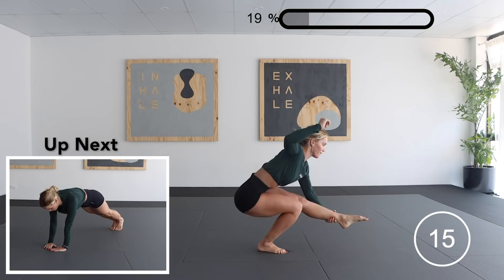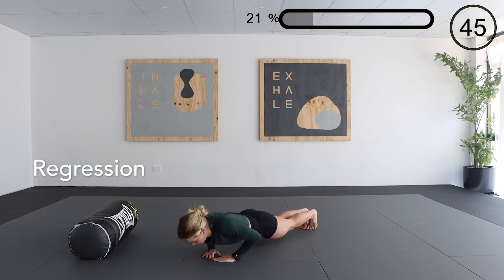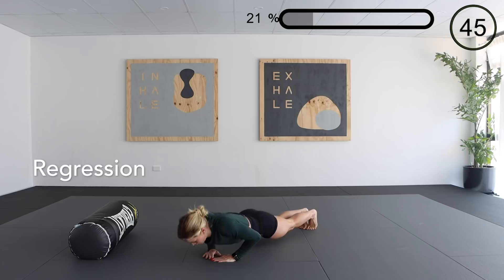Then we have our three-way push-up combo. To start with we have diamond hands, normal push-up position, and a wide push-up position. Making sure again that we're trying to get our chest to the ground. A regression for this is just on our knees.